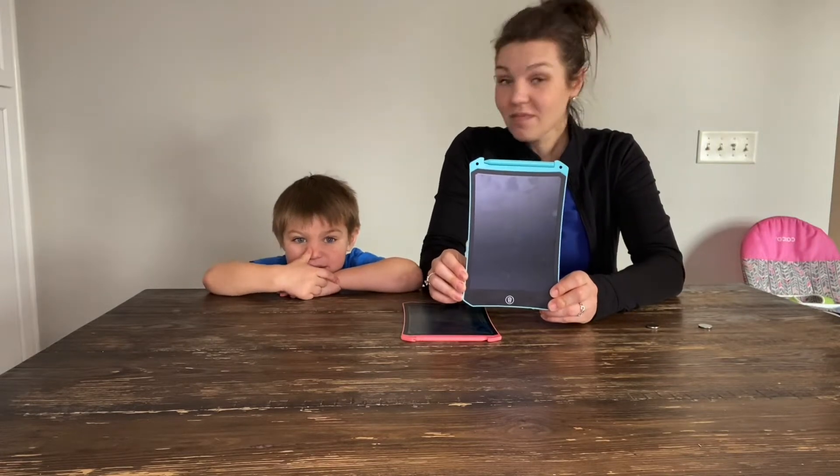Hey everybody, we are here to review these LCD writing pads and I am super excited to show you guys these. These are one of my favorite toys — favorite ways for my kids to learn whenever I am busy running errands or whenever we're busy in the car.